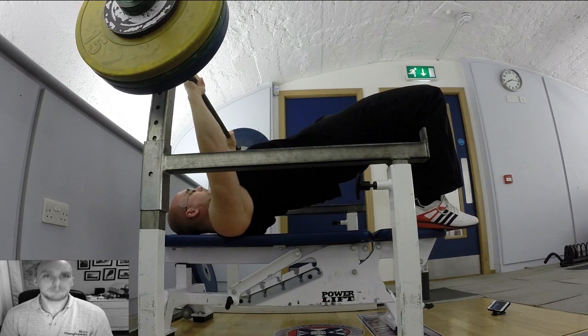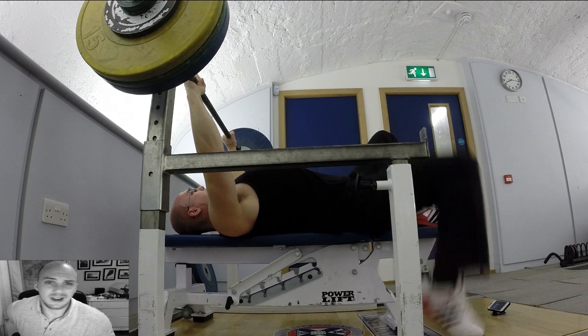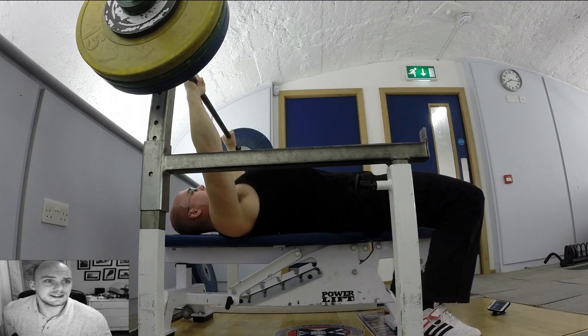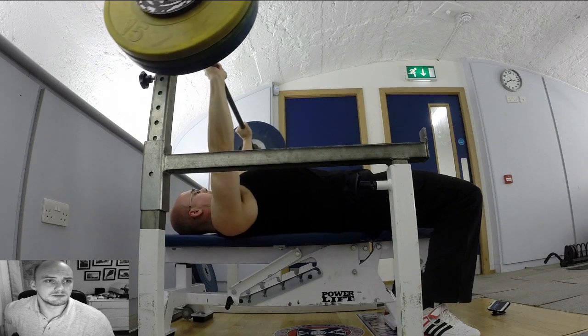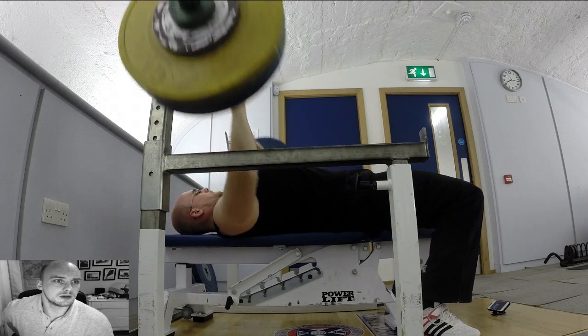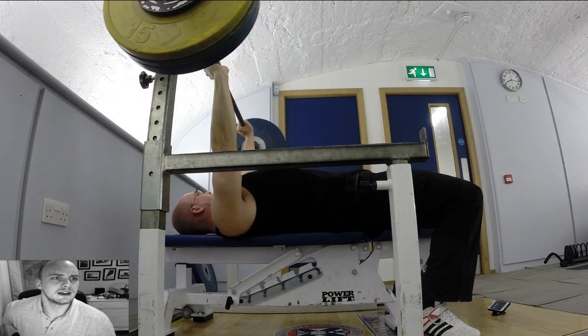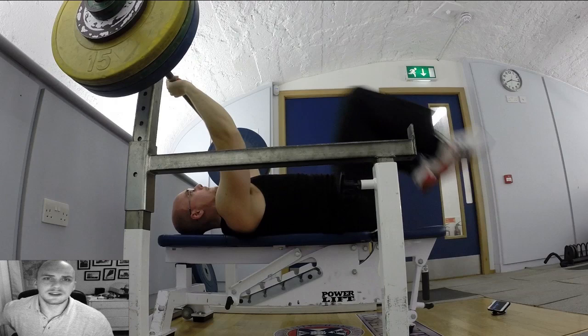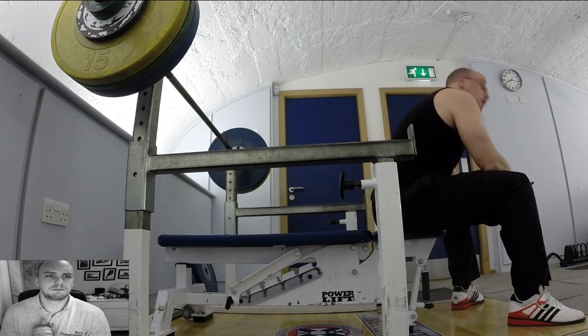I thought about leaving it there but decided to try 124 — one and a half kilograms more than my PB yesterday. I've now had PBs for about 10 days in a row. To think that 110 kilograms was the most I'd done in the past year, just about a week ago — 124, boom! Pretty happy with that. Bench is really, really responding well to this.